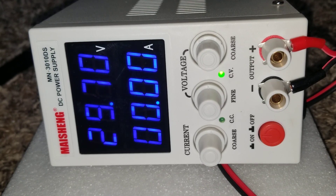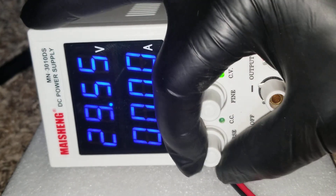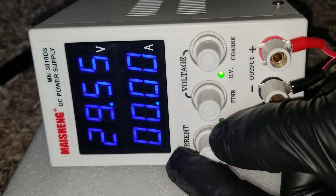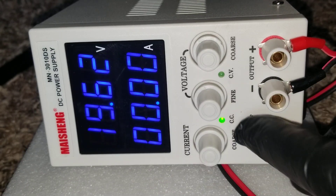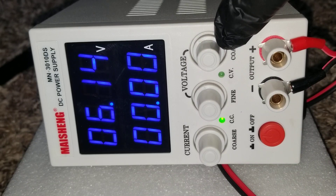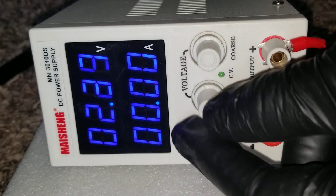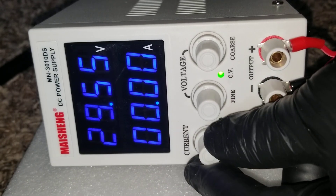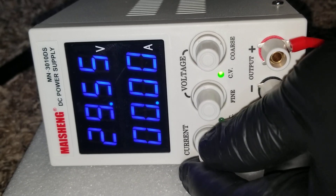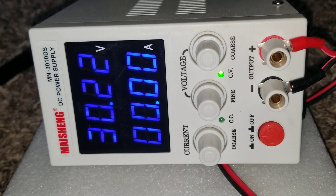I want to make sure the current is set correctly right here. It shows CV — constant voltage — and CC — constant current. We can do both CV and CC modes, so we can do whatever we need with this unit.